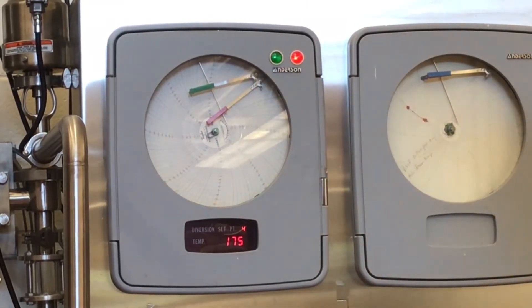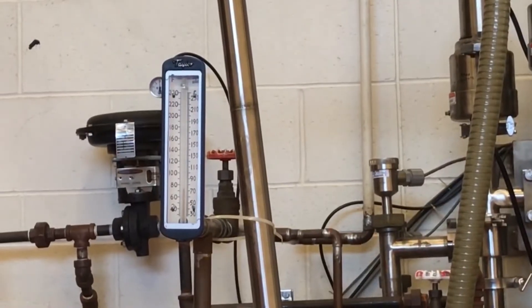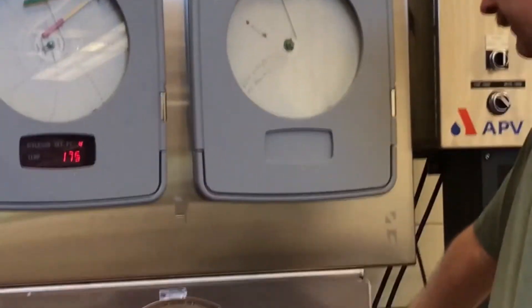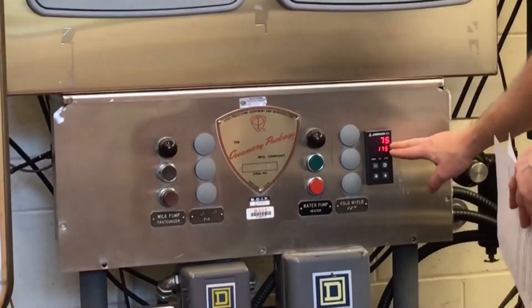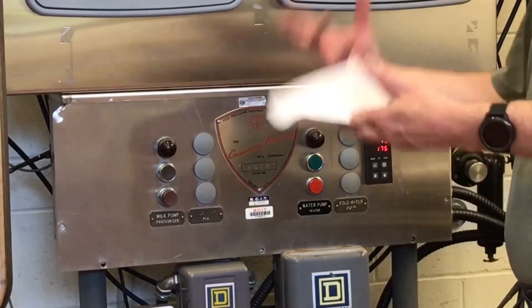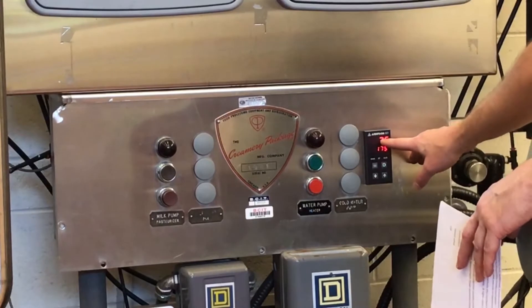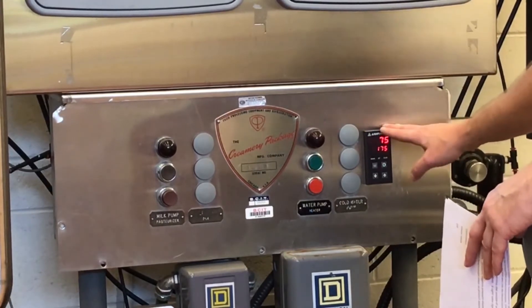We need our water temperature above our pasteurization temperature, and that comes from the steam valve. We have another controller here that is measuring the water temperature — our set point is 175 degrees. It's showing 75 right now because the system's not running, but if the system was running we'd see the actual hot water temperature displayed on this device.